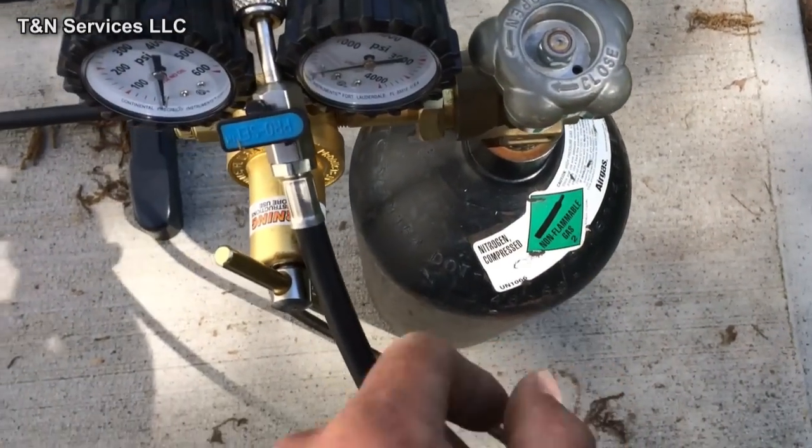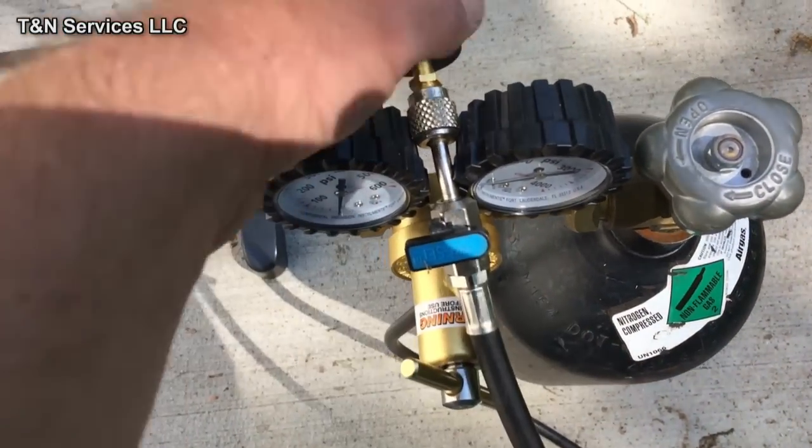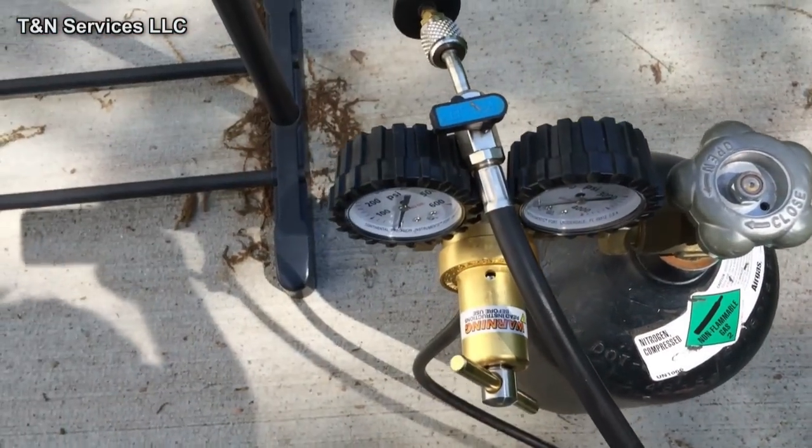The combination of the nitrogen, the regulator, the hose, and the end there only means one of two things: either I've got a clogged drain line, or I'm gonna flush a unit.